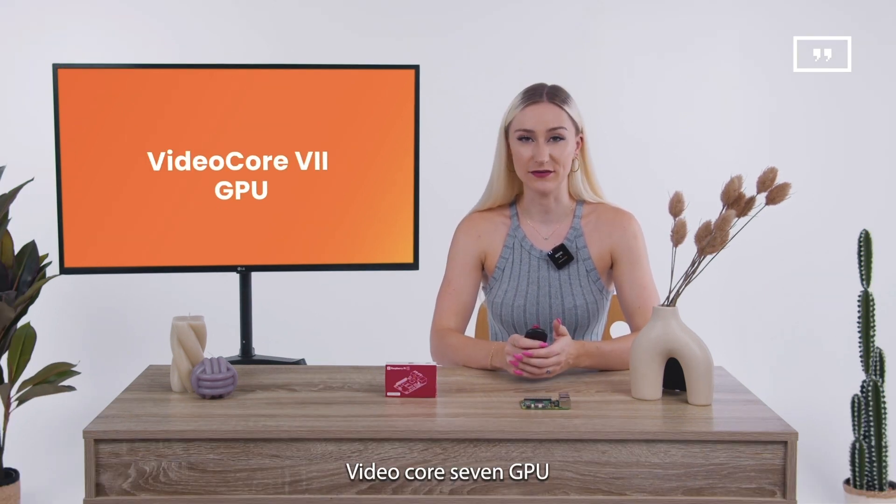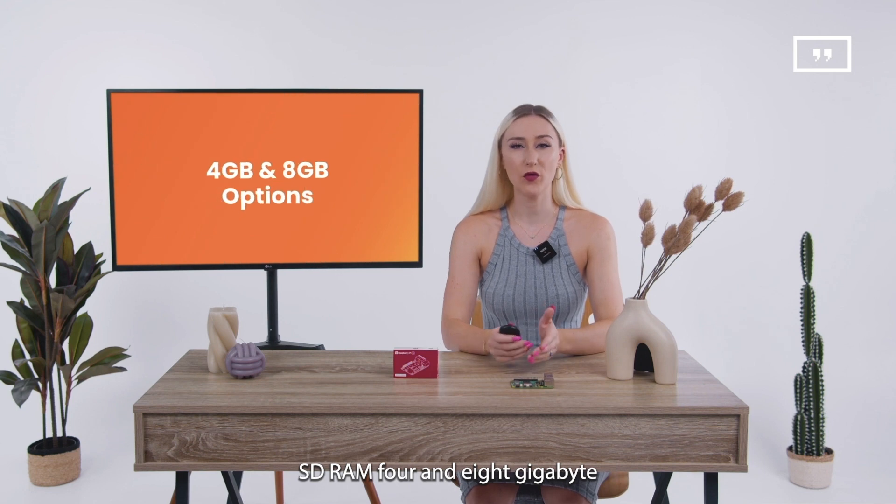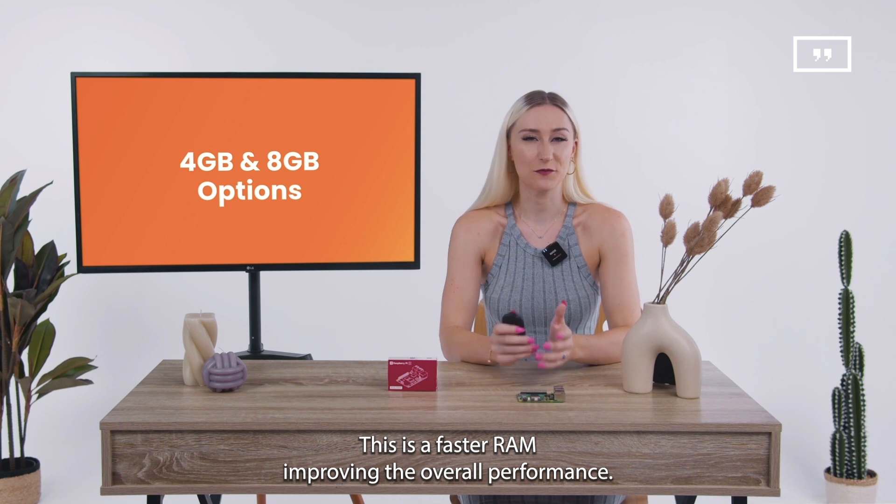It features a VideoCore 7 GPU and LPDDR4X 4267 SDRAM, with 4 and 8 gigabyte SKUs available at launch. This is a faster RAM, improving the overall performance.